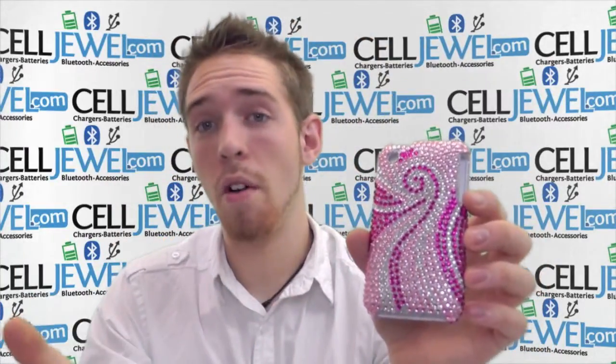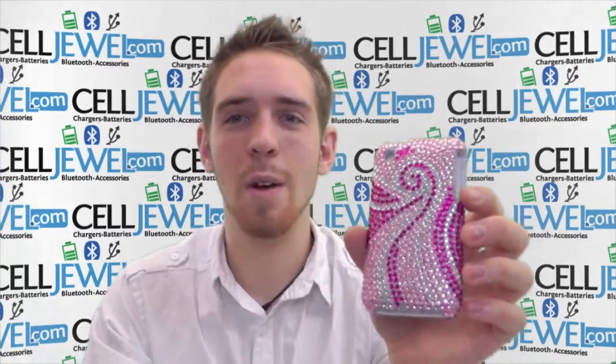You can get them on CellJewel.com. We have all your cell phone accessory needs. Come check us out. Thank you for watching.